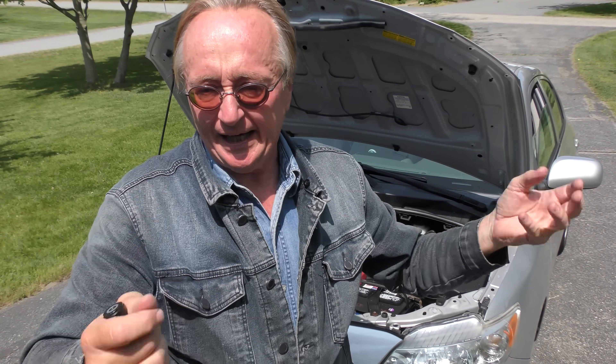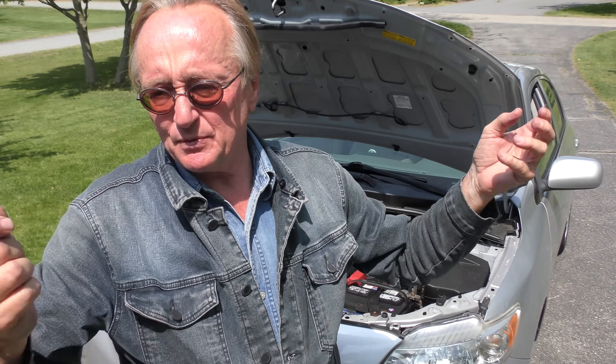Don't buy cheap Chinese crap because it'll bite you in the rear end. In this case it hasn't really done any damage, but you can see it's a little drip. It just bolts on and off — simple to do.